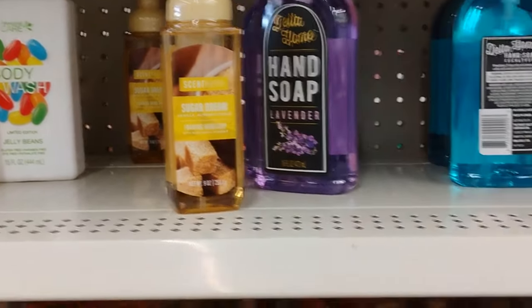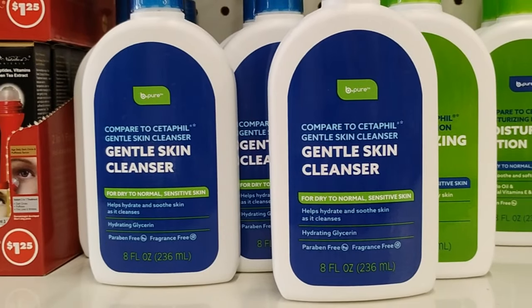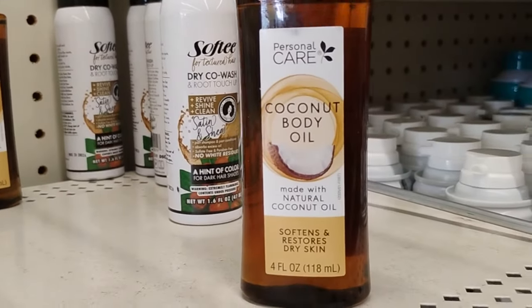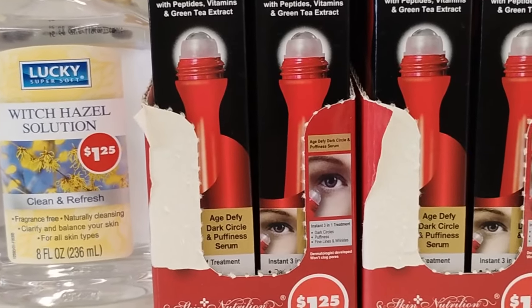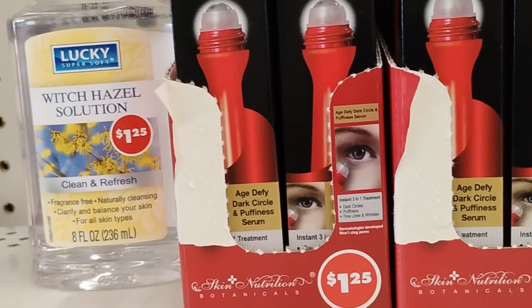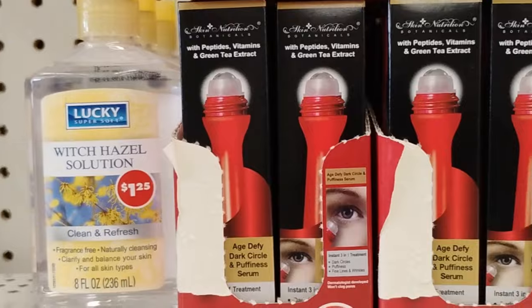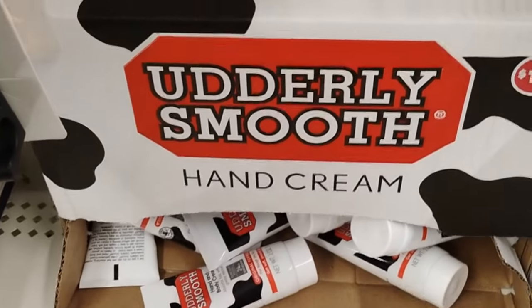They have something for persistent body acne. This is definitely new — for dry to normal sensitive skin. They also have coconut body oil made with natural coconut oil that softens and restores dry skin. This is new too — for dark spots and puffiness under your eyes, with green tea extract, a little roll-on oil for a dollar twenty-five. And utterly smooth hand cream, also new, a dollar twenty-five.